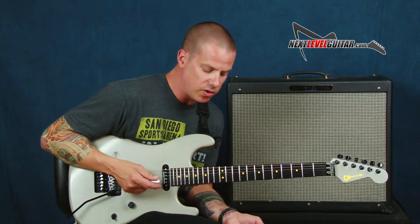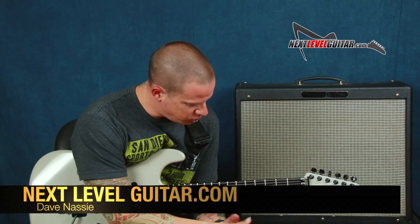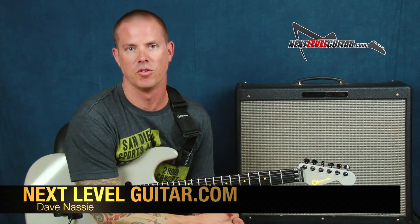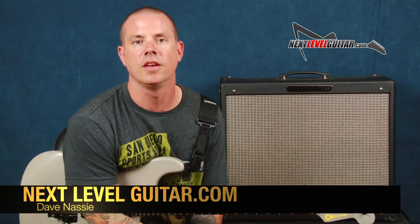We have some string skipping going on, a three-note-per-string approach with the pentatonic scale, and some fun licks that we could play. Thank you so much, everybody. I had a good time doing some hammer-ons and pull-offs in a three-note-per-string fashion. I hope you've enjoyed this. Go to the website — you'll find this and all kinds of other things and more. Thank you so much, everybody. I'll see you next time at Next Level Guitar.